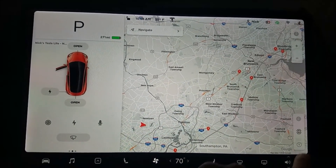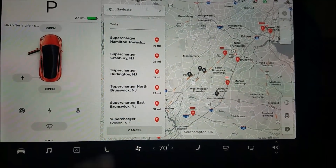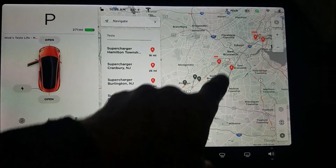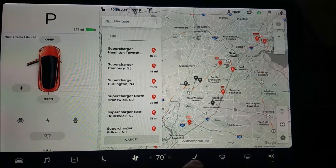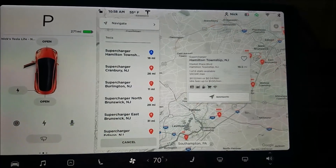If you press the supercharger icon at the bottom you get more detail — distance and a small battery icon that identifies how many stalls they have and how many are currently in use.